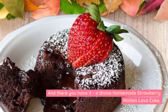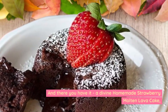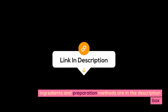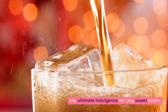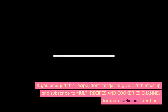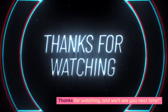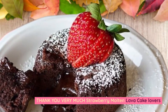And there you have it: a divine homemade strawberry molten lava cake. Ingredients and preparation methods are in the description box — the ultimate indulgence for any sweet tooth. If you enjoyed this recipe, don't forget to give it a thumbs up and subscribe to Multi Recipes and Cookeries channel for more delicious creations. Thanks for watching, and we'll see you next time. Thank you very much, strawberry molten lava cake lovers.